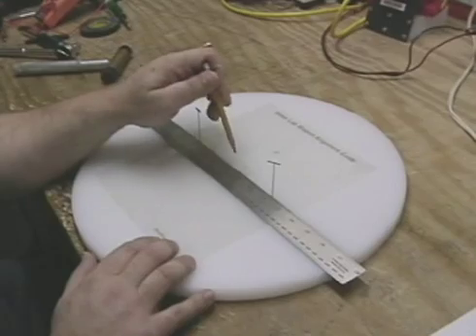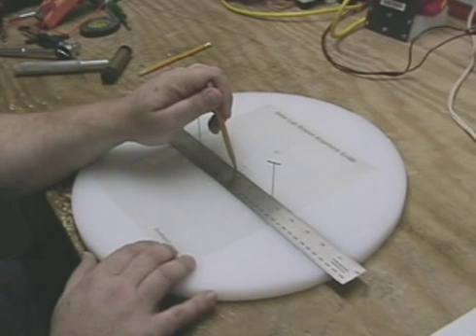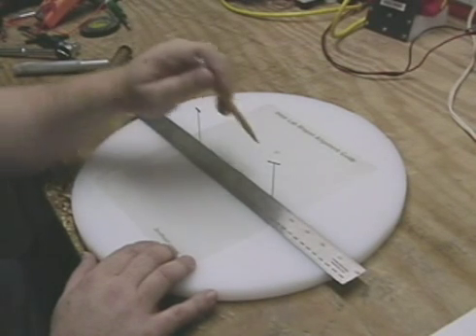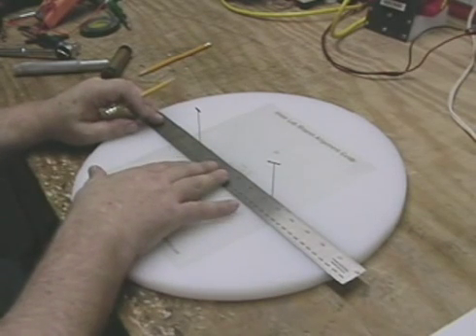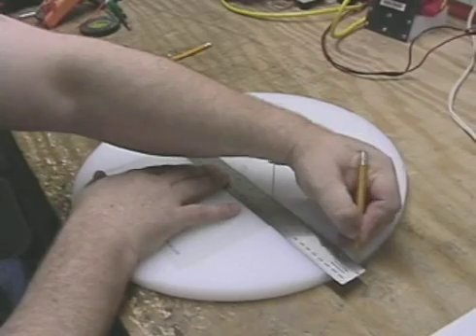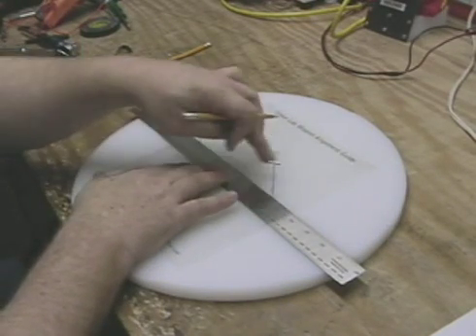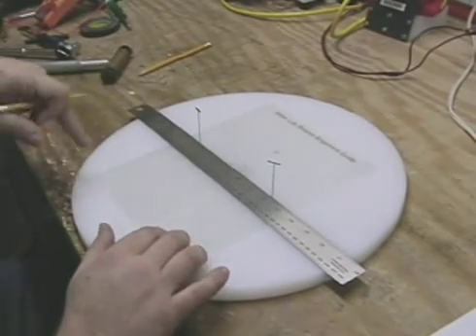Basically, you center it on the center of the wheel — and there'll be another video explaining how to cut these wheels — but you center a magnet alignment guide precisely in the center of the wheel. There's a mark to do that, and then you use pins — you could use tacks if you want — and you push them in, then push your ruler up against it, and mark the end of where the center of the magnet will be on the edge of the wheel. Then you move around it by adding a couple more pins, and you're able to mark all the points around the wheel.